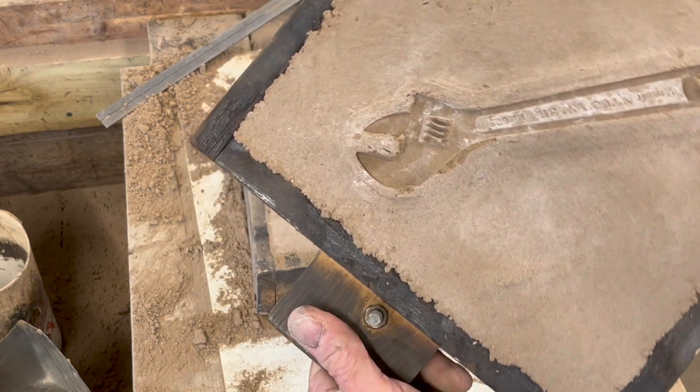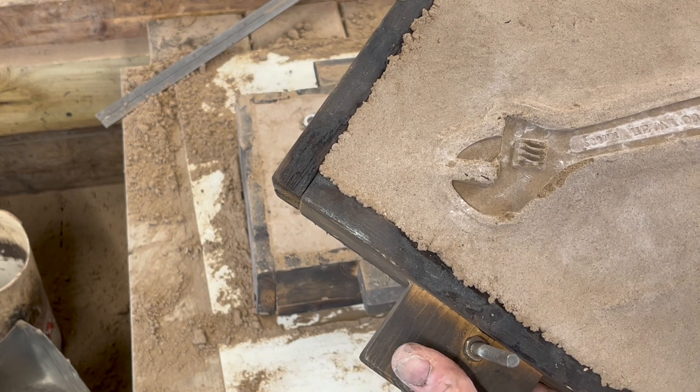Hey, look — the sand did stay! That's pretty amazing. And on the round end — look at that, look at the detail!